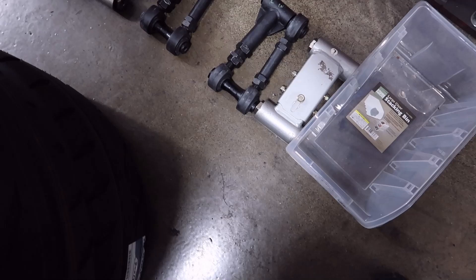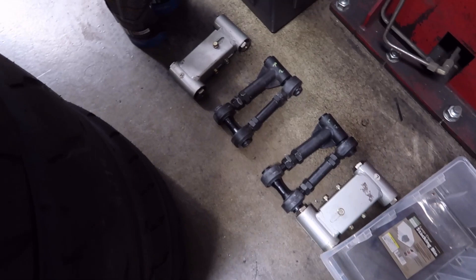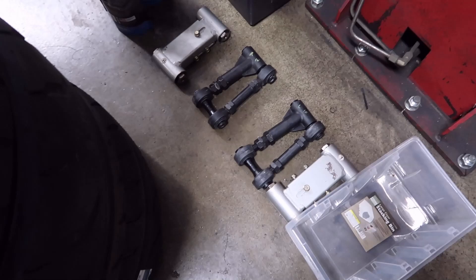I had the GK Tech arms on here but one side — right front — loosened up a bit, so I took them off. I don't like that. I think I need some more camber in the front. I really like the way it drives right now, so I'm going to put these old sliding-style ones on. They don't have the articulation that the other arms do, but they shouldn't loosen up.